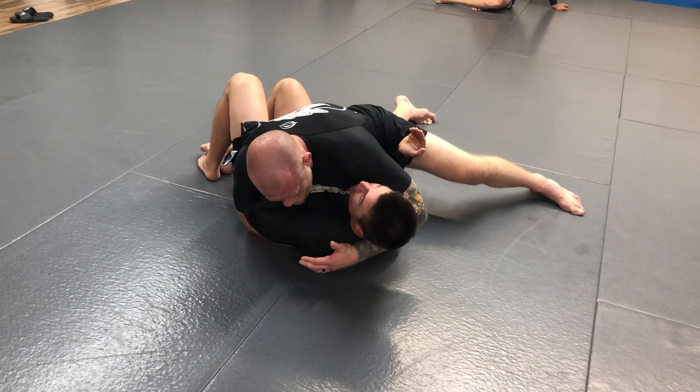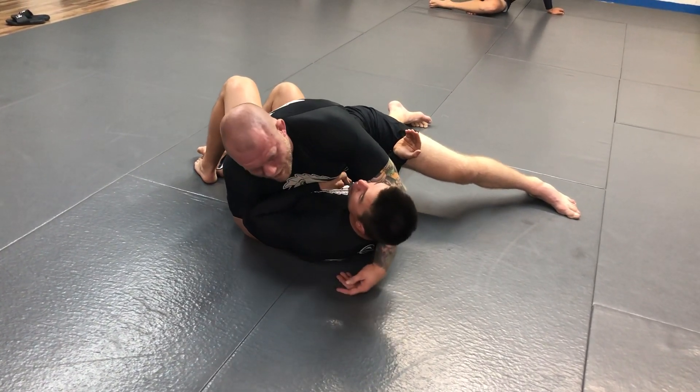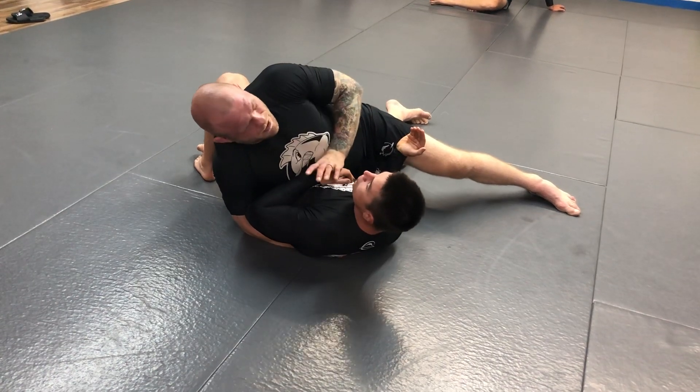A lot of times what happens here is he starts to struggle and he might pop his hand out. But when you do that, you drain a lot of his energy.